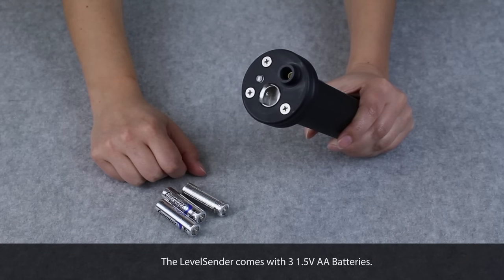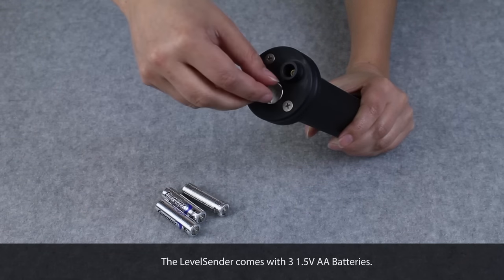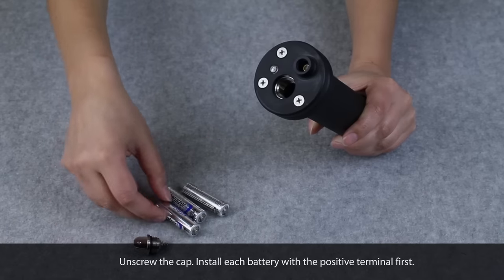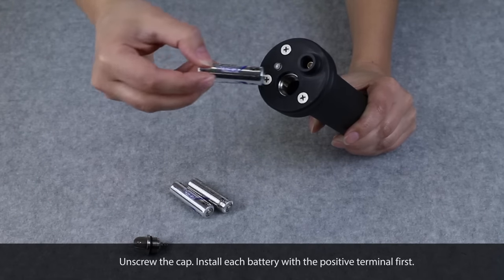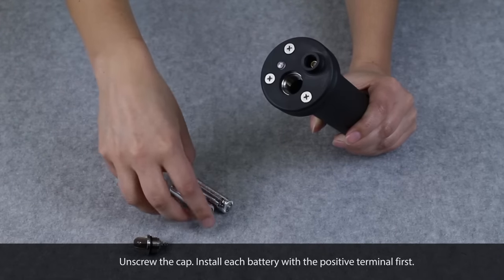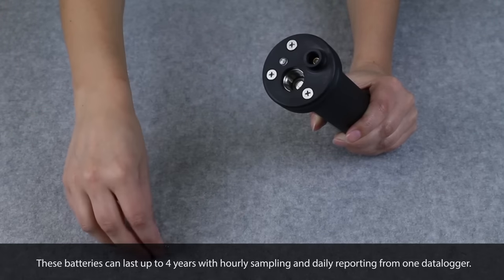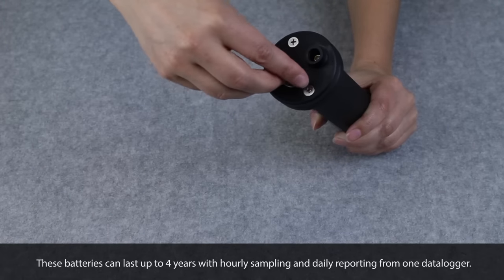The LevelCenter comes with three 1.5 volt lithium AA batteries. To install the batteries, unscrew the cap and install each battery with the positive terminal first. These batteries can last up to four years with hourly sampling and daily reporting from one data logger.